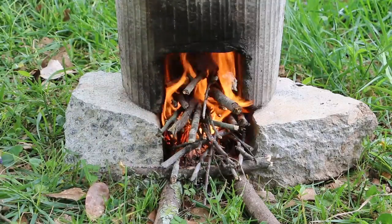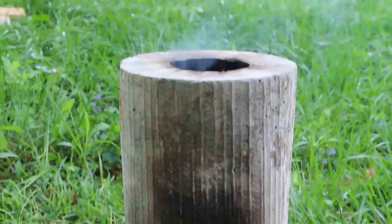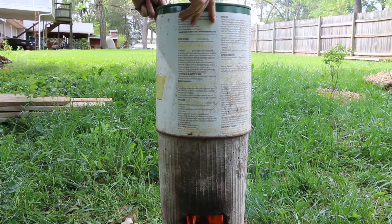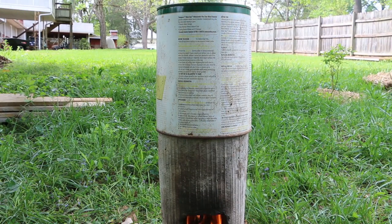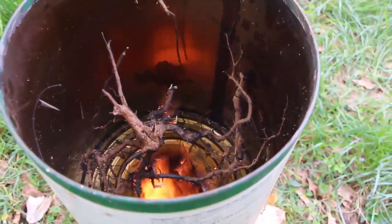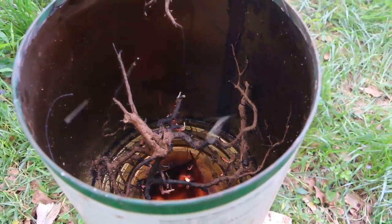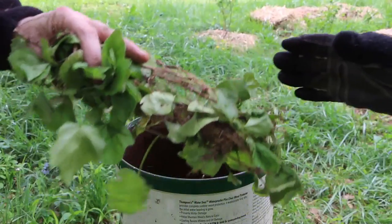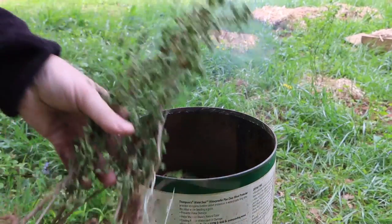Feed the fire until the flames are coming out of the top of the rocket stove chimney, then it's time to add the burner. Now it's time to add invasives — here I'm adding some English ivy and some privet hedge.